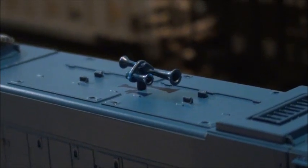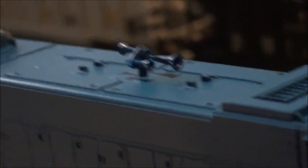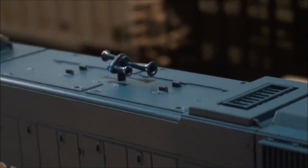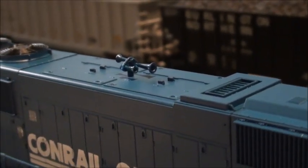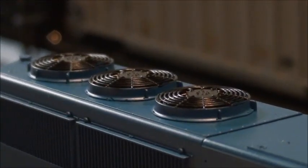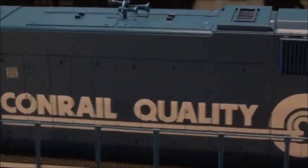The three-chime horn appears correct for Conrail, since Conrail's most primary horn is the RS-3L. The three other radiator fans in the back look really nice as well. It's got some really nice details — look at the brake wheel here, it looks awesome and really nice.